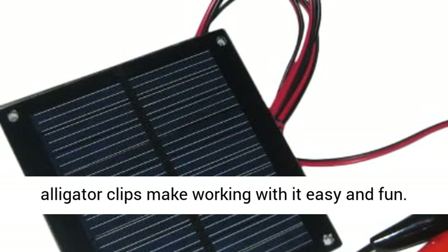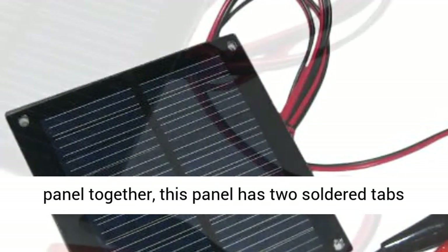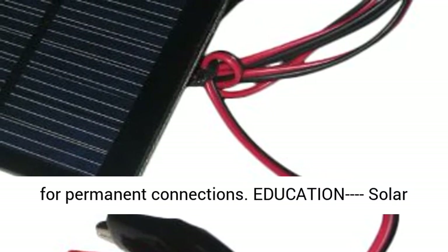Color-coded wires with alligator clips make working with it easy and fun. For those who want to connect more than one panel together, this panel has two soldered tabs for permanent connections.